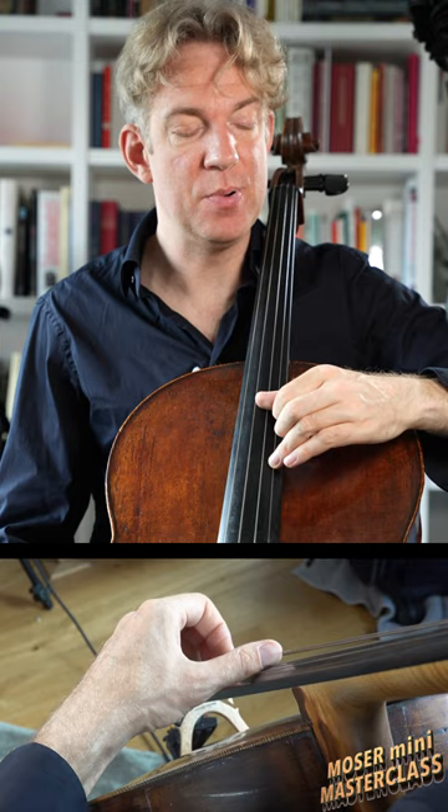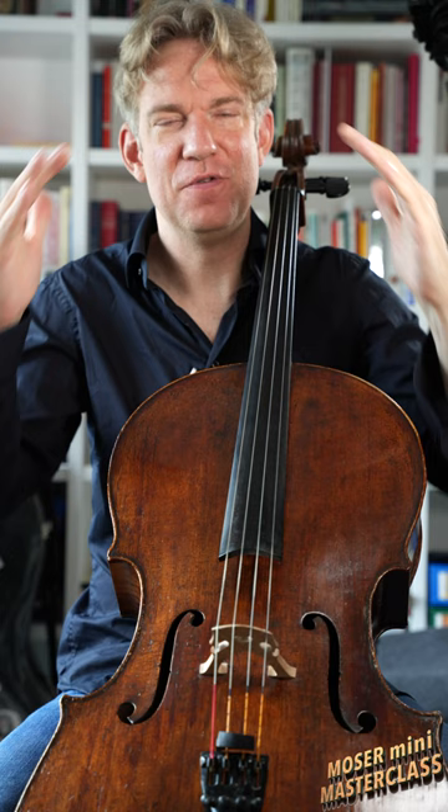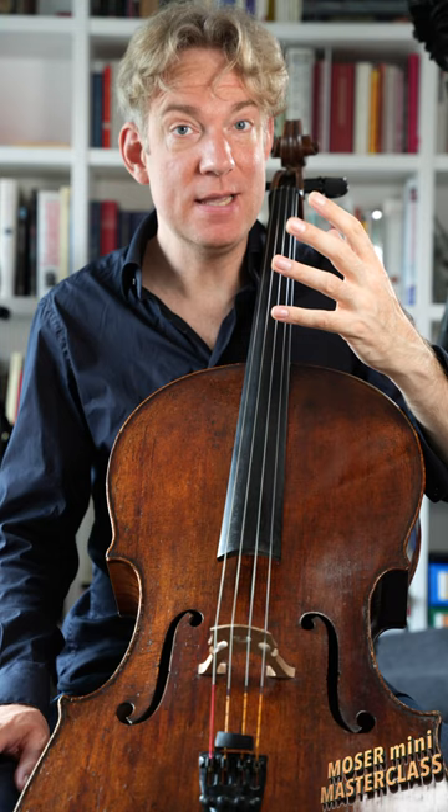If you think of a dome like St. Peter in Rome, the only reason why this roof isn't collapsing is because it has a perfect curvature. If it was flat, it probably would have collapsed much earlier. And the same goes for the hand.